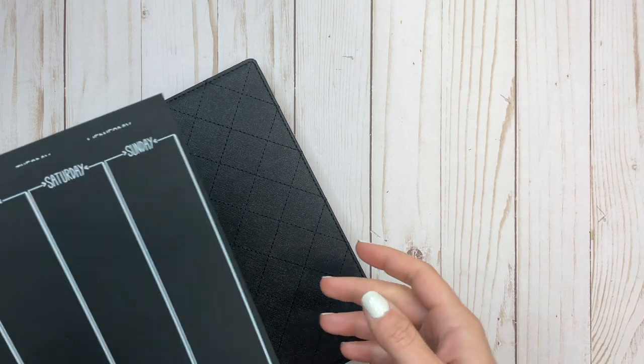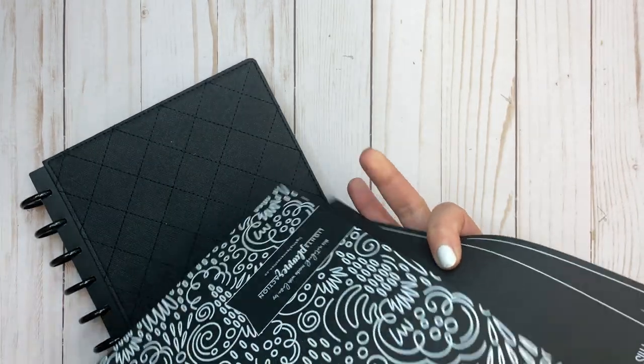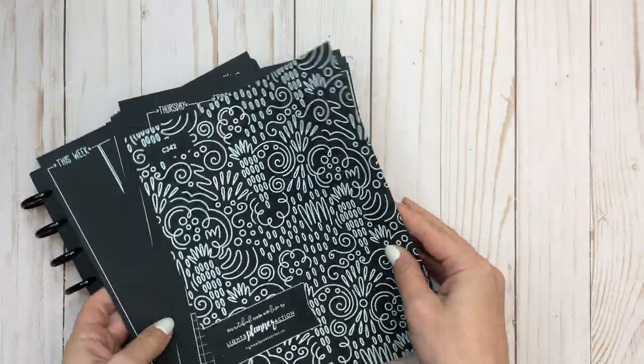So first up — and you may have seen this if you watched yesterday's plan with me — but these are the new blackout inserts that I got from Lights Planner Action.